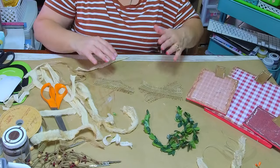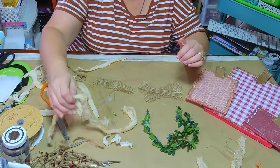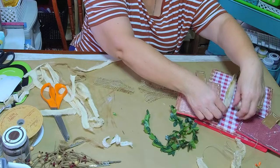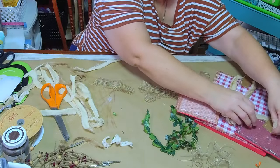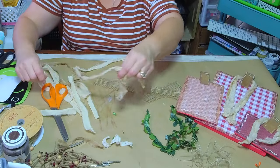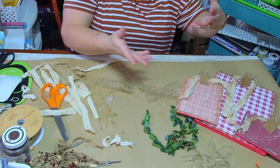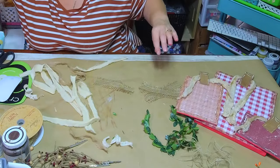I like this little burlap frayed ribbon from Dollar Tree. My coffee-stained cheesecloth is going to go around like this — so I'm going to plan to do put it around like that. I tied that in a knot and when I got my bow on there it worked really well.